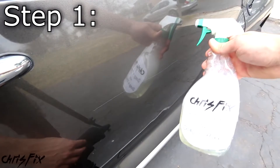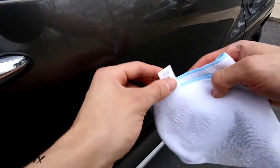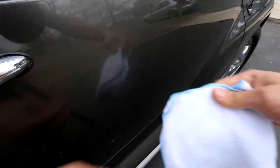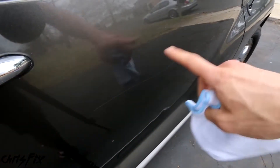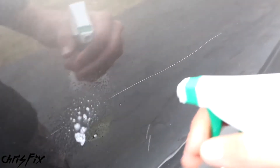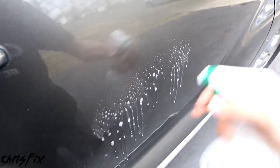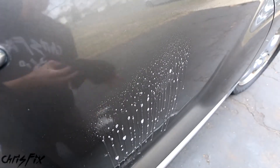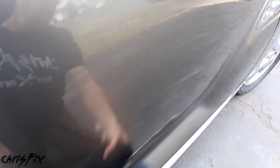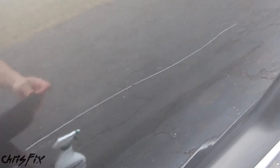Alright, step one. We want to get our soapy water and a clean microfiber towel. If your microfiber towel still has a tag on it, make sure you rip that tag off because it could scratch the paint — and we're trying to remove scratches, not create them. Clean the area you're working on with soapy water to remove all dirt and debris so you aren't rubbing that dirt into the paint. This is also a good time to verify that your scratch disappears with water, confirming it's a clear coat scratch. In this case, it does, so we're good.